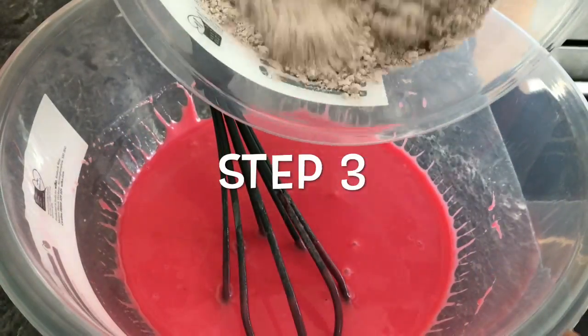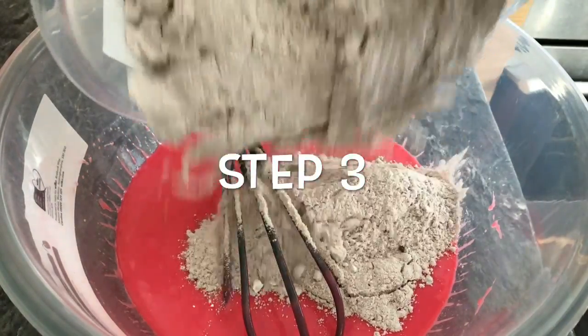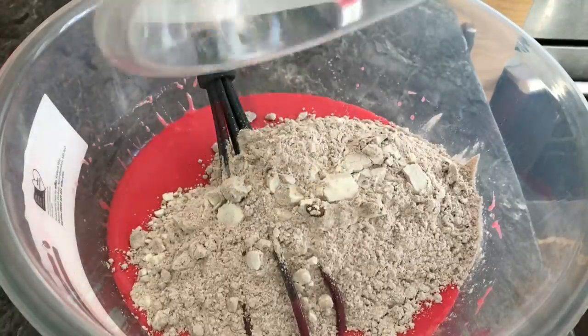Step 3: Add your dry ingredients to the wet ingredients and mix everything together.